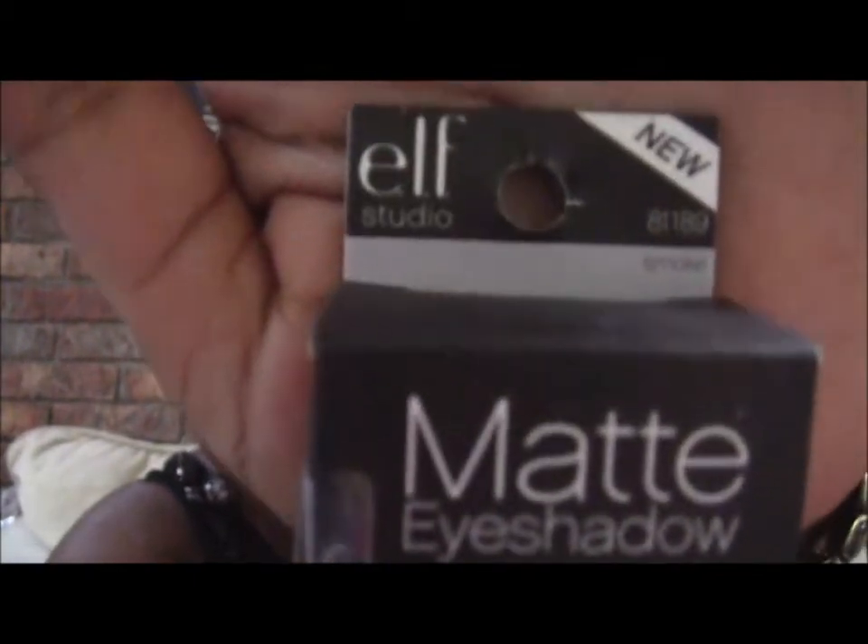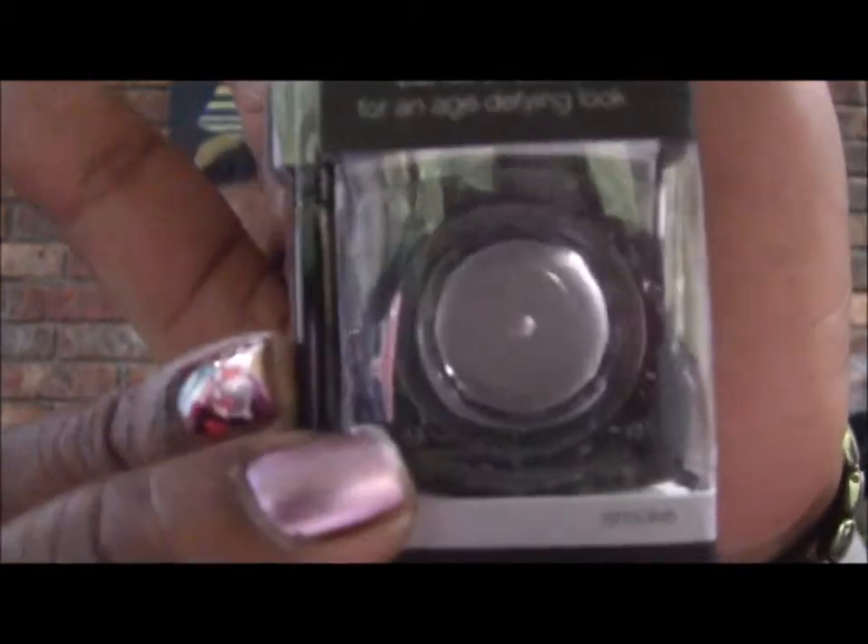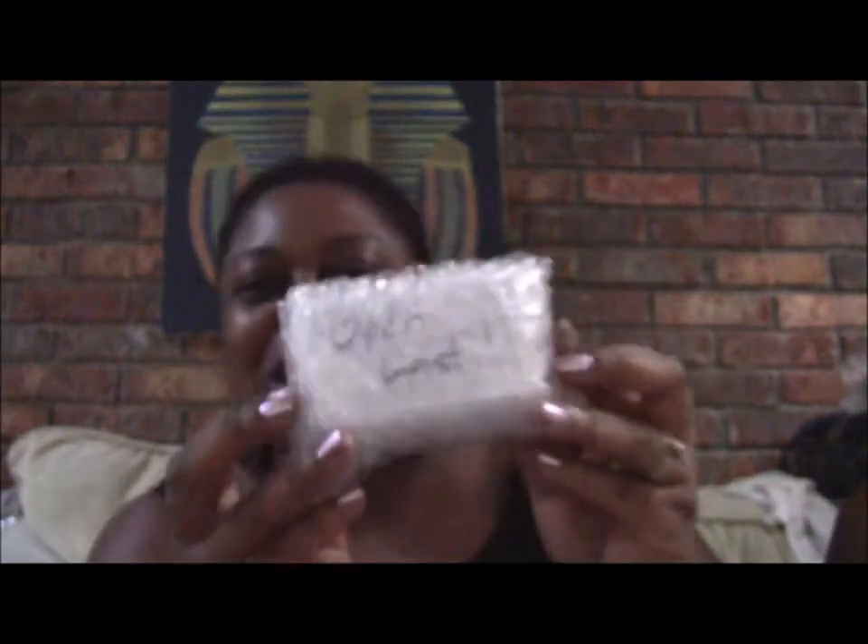The last ELF one is called 'Smoke,' which is like a light gray. Then this one says 'Open last,' so this is going to be the last thing I'm opening. This is probably what she's talking about in the card, and I have no idea what this is, so let's see.